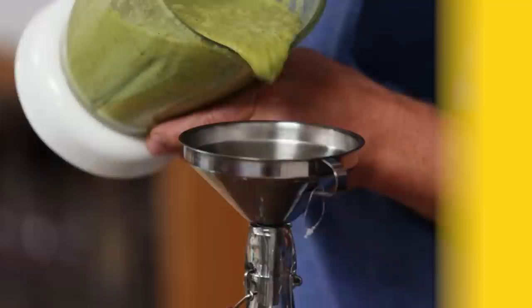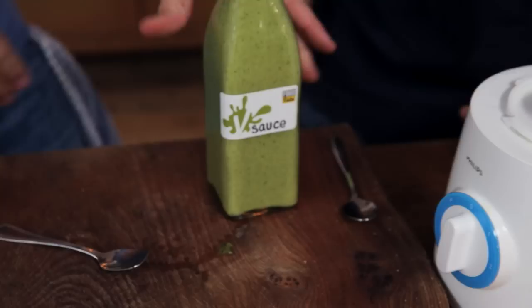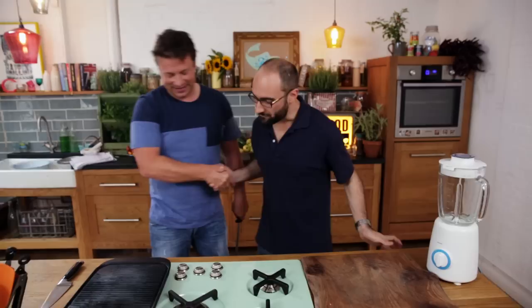You're gonna be able to use it on so many different things — meat, fish, vegetarian dishes. And I got briefed by a very special guest. I'm talking about Michael from Vsauce.